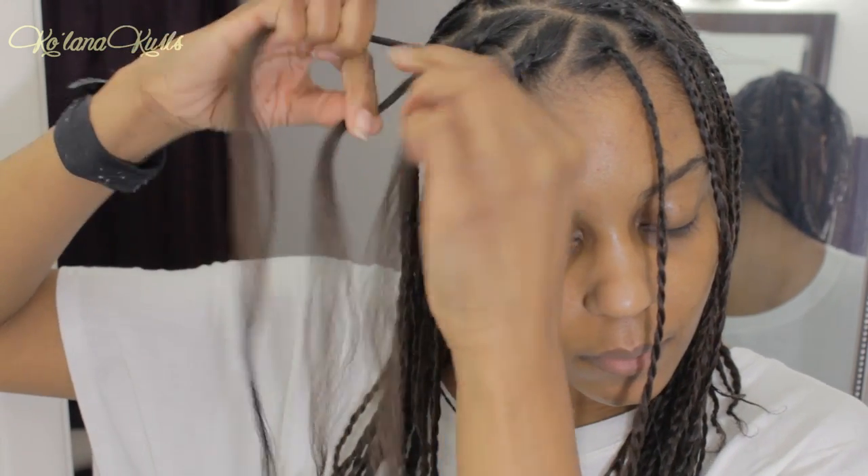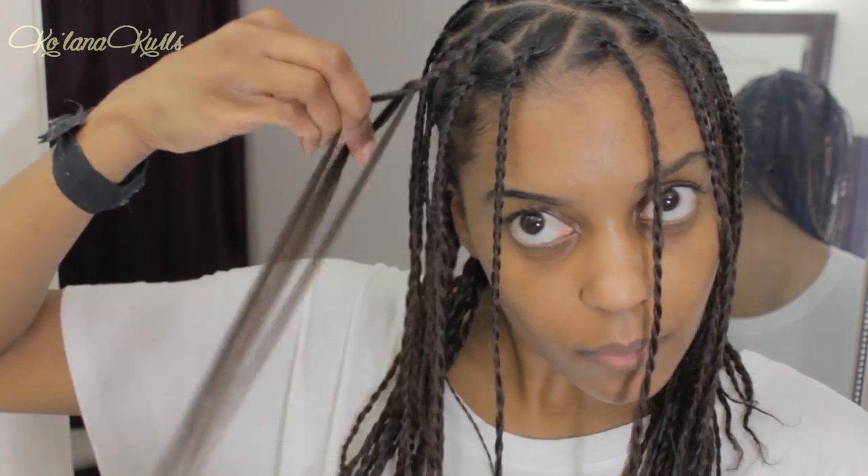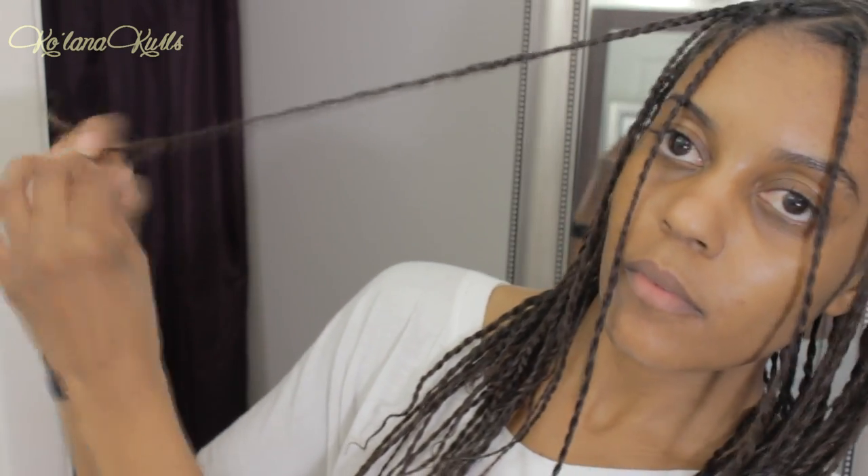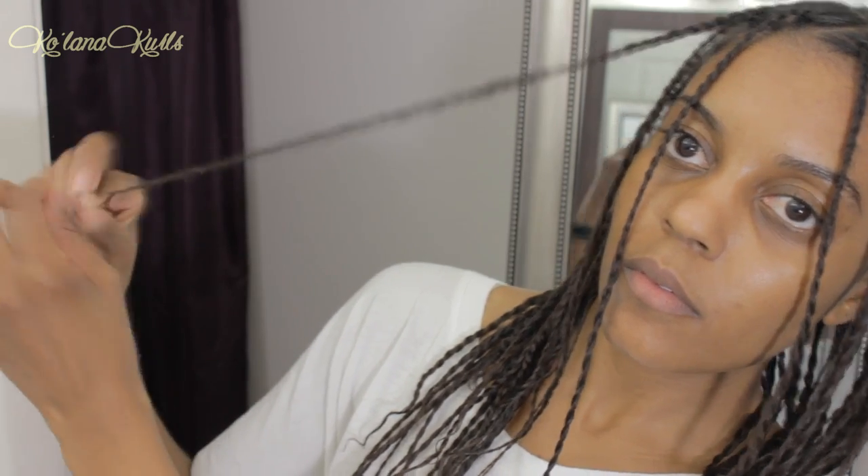This method I got from Jazz Nicole and she calls it 'bristed' — where you braid part of the way down and then you two-strand twist the ends. And I like doing it this way because it makes the takedown way easier to just two-strand twist the ends.